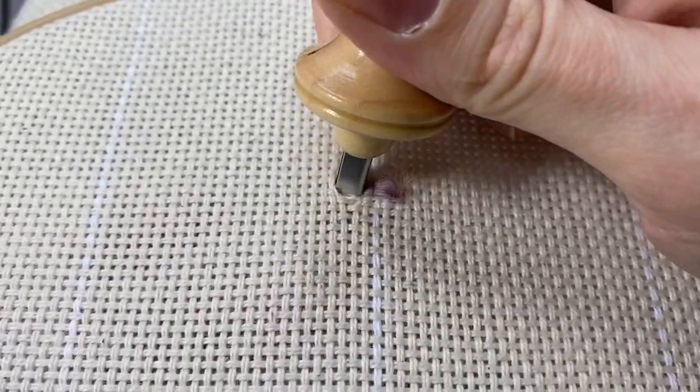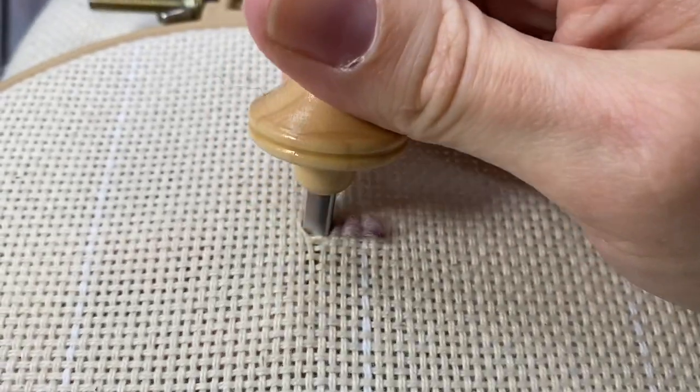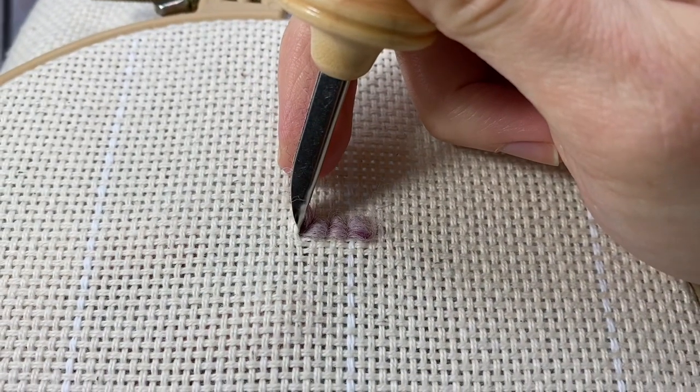This is going to be the outline of my shape so I'm making my stitches extra close together. This will keep the edges of your design neater.